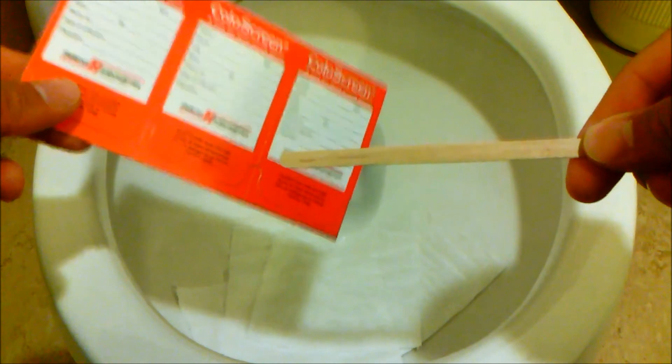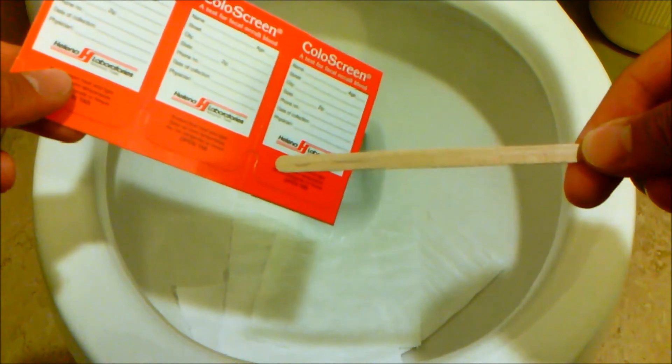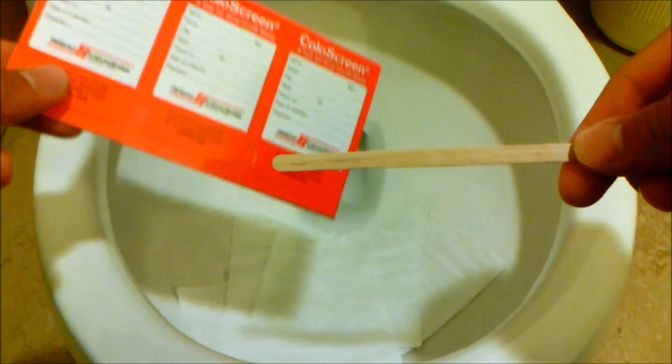Now go ahead and lay a couple layers of tissue into the bowl without touching residual water. You're now able to defecate into the bowl, keeping your stool sterile. Then gently use the applicator stick to transfer the samples to the cardboard supplied with the kit. Remember to do this for three days following the directions in the kit.